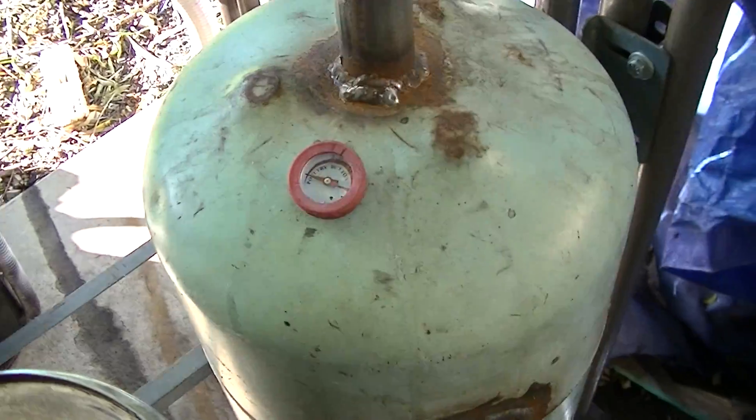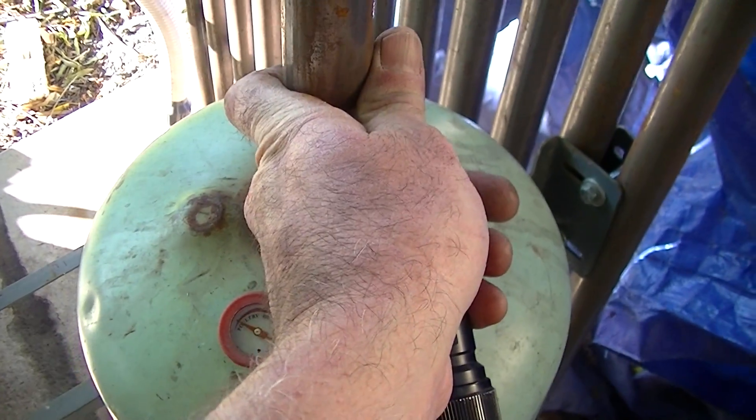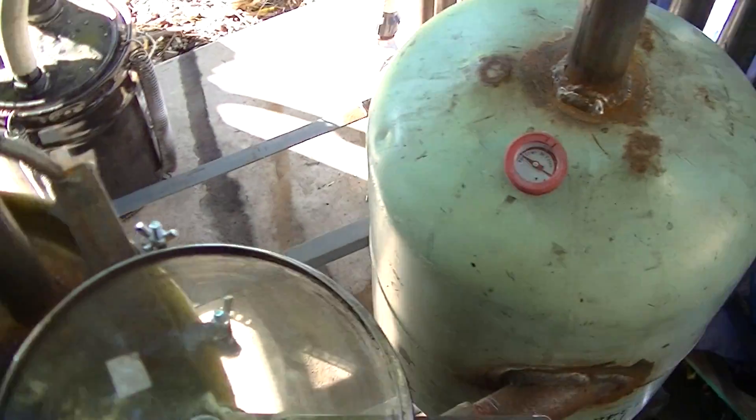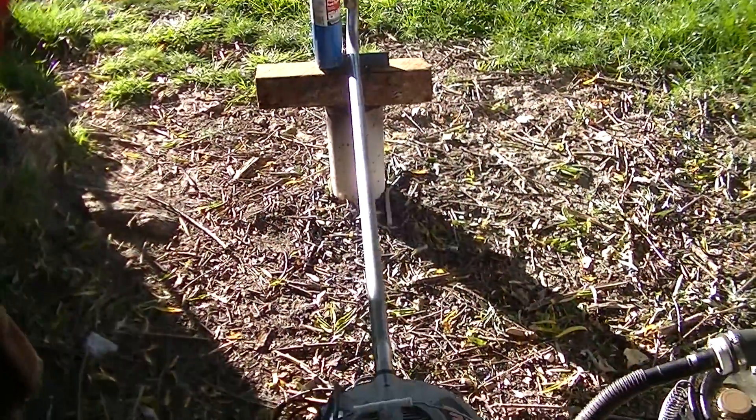Starting to get a little bit of temperature coming up. Starting to feel just a little bit of heat. Getting more smoke.